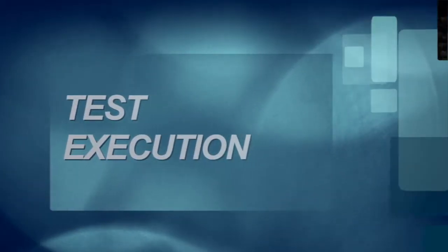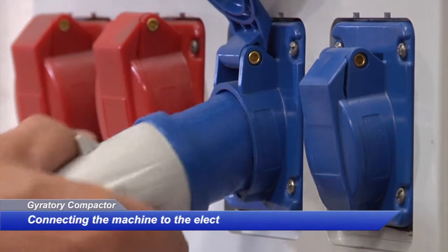Learn how to use the MaTest Gyratory Compactor — watch the demonstration video for a practical walkthrough.